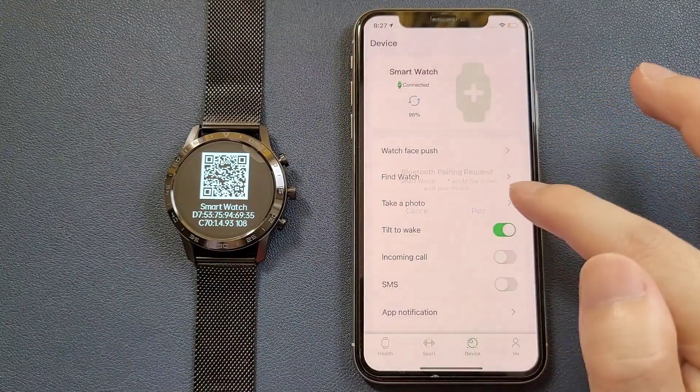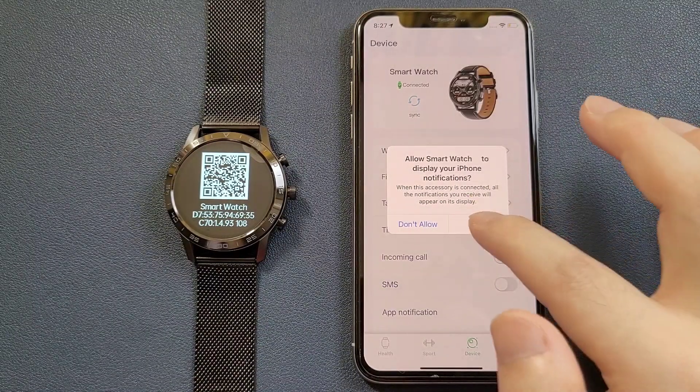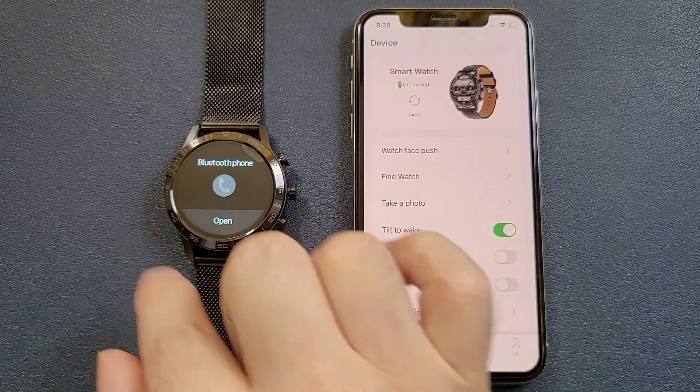There will be a pairing request. We can click Pair and Allow. After this is done, we can go to the telephone and click Open in the watch.